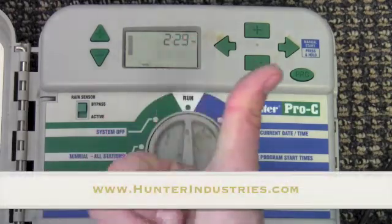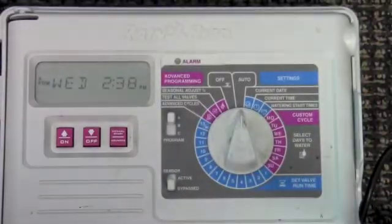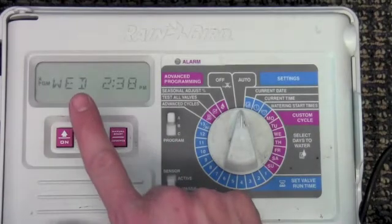For more information go to www.hunterindustries.com. Similar to Hunter, most Rainbird controllers can be programmed the same way. First, notice if the current day and time are correct.